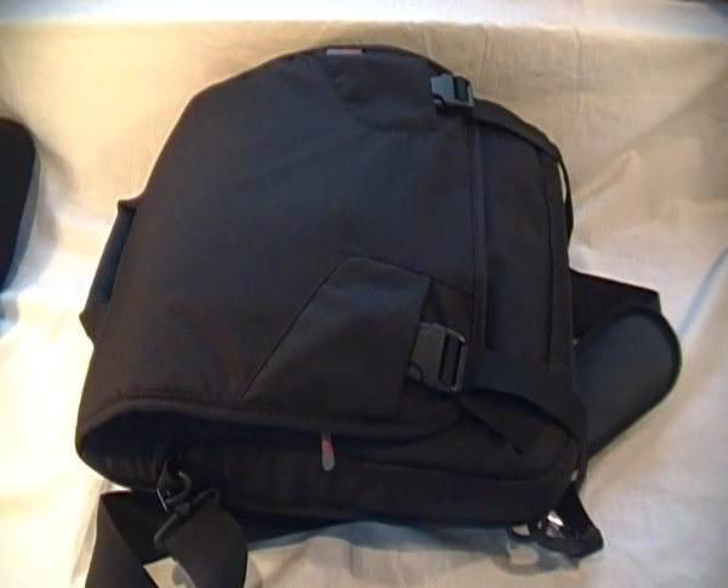So what we're going to do is go ahead and show you how many compartments the bag has and just show you a bit around it. I've crammed it full of little things that you would carry around with you just to give you an idea. So I'm going to go ahead and open it up and show you guys what's in there.